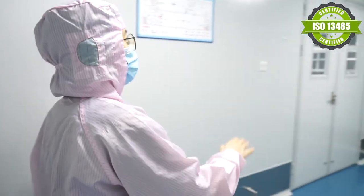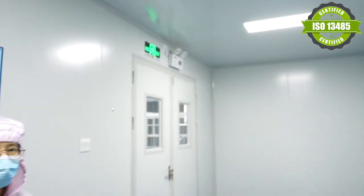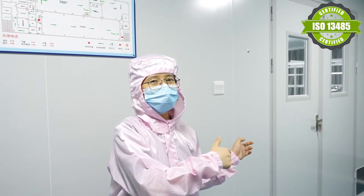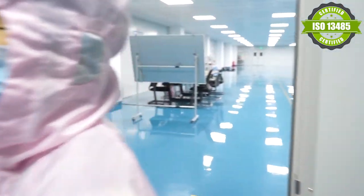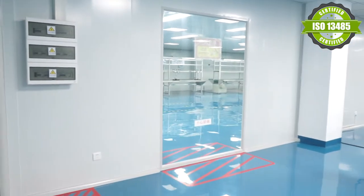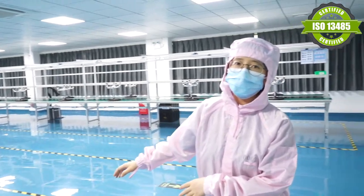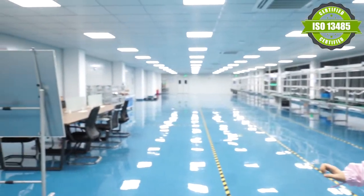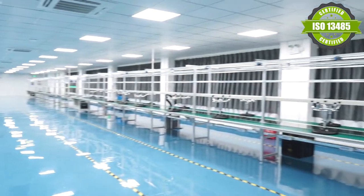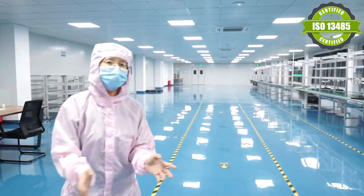We have installed the newest system in here. In this room, it can be used while waiting for the next steps. This area is mainly for final assembly and outgoing packing. And this other room is for packing and light housing assembly.